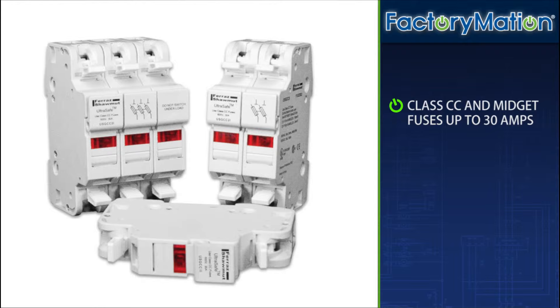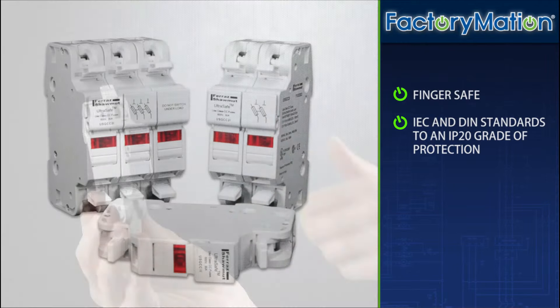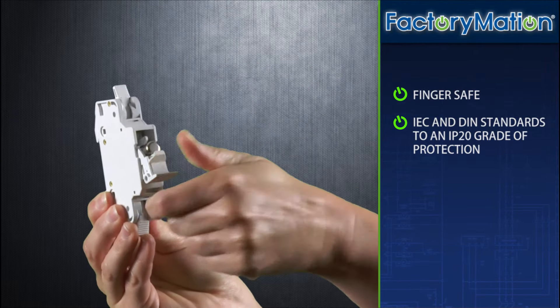Up to 30 amps. UltraSafe fuse holders qualify as finger safe under IEC and DIN standards to an IP20 grade of protection, including fuse changing with the simple push of a finger.